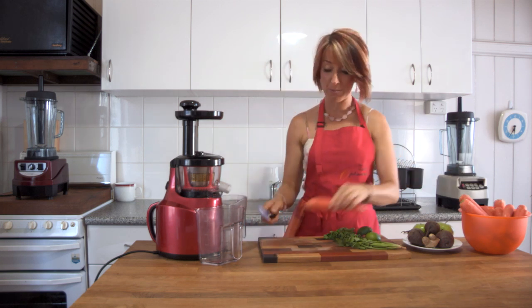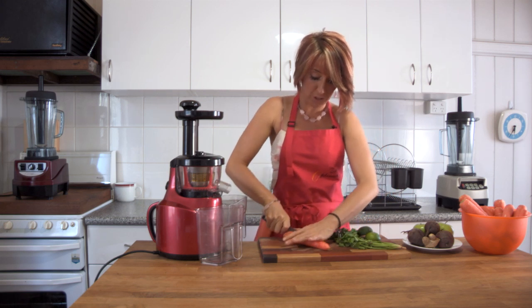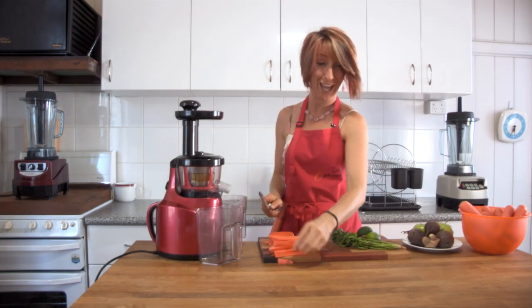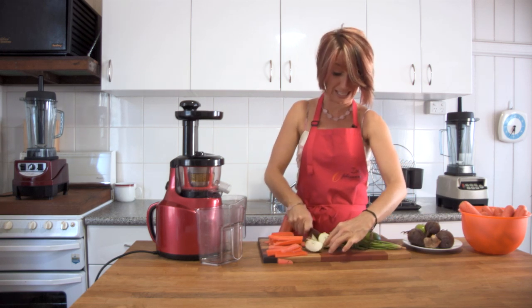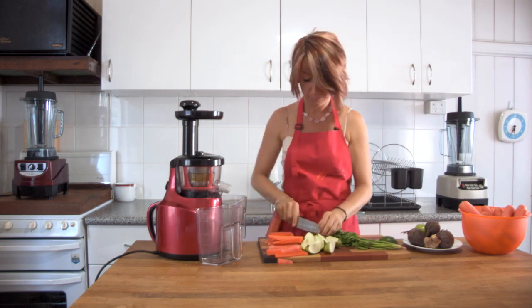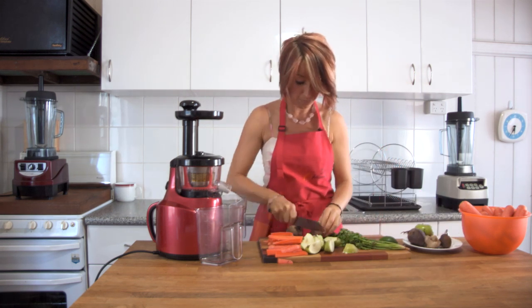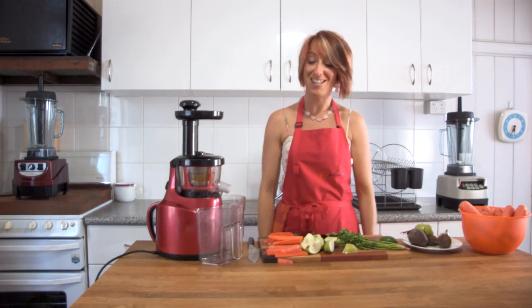We'll start by getting the Optimum Juicer ready to work, and that is to chop all the vegetables into pieces that will fit into the feed chute. So first we have the carrot. There's no need to remove skin or seeds with the Optimum 400 juicer. We have an apple and we add some lime. Next we have a beetroot and a small knob of ginger. And that's enough to get us started.